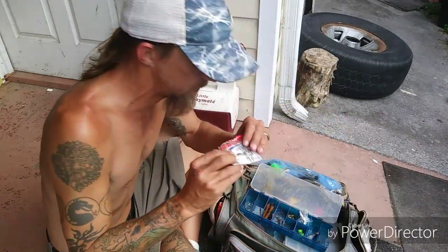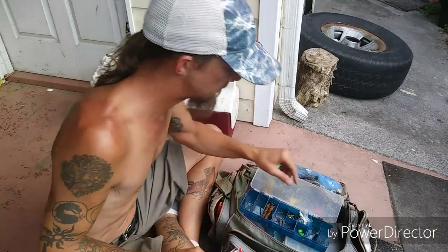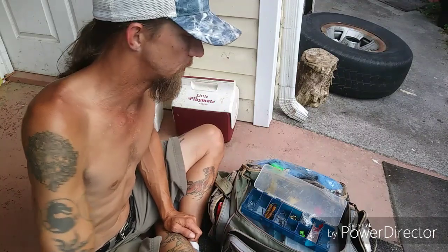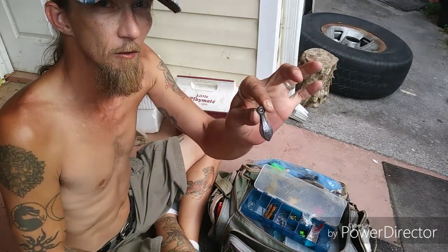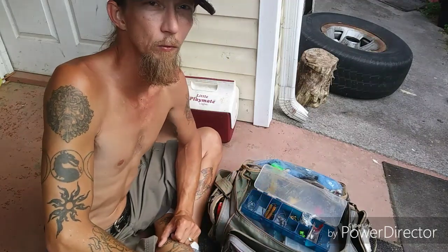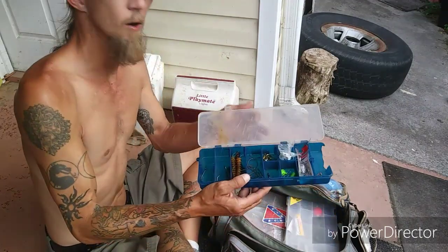I have some steel leaders I don't use anymore — I might resort to them if I'm around toothy fish or in a really rocky snaggy place hunting flatheads. For sinkers I use two ounce bank sinkers; I used to use no-rolls but they're like three to five dollars for just two, whereas I can get four bank sinkers for about the same.